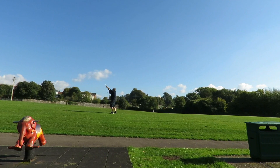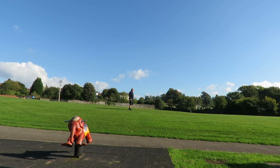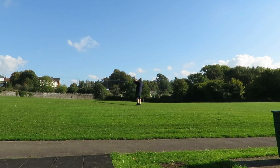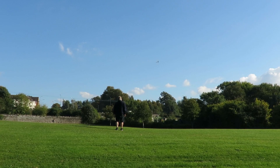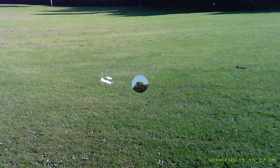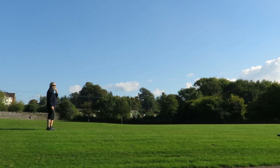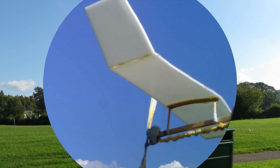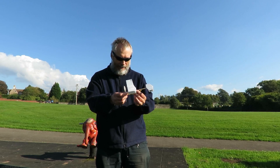I completely lost track of where it went. I don't know. I'm just going to turn my other hand over here. Well that'll do. It does appear to go up in the air, briefly.